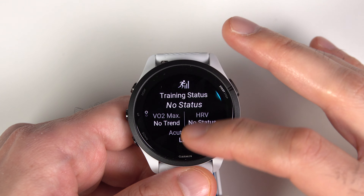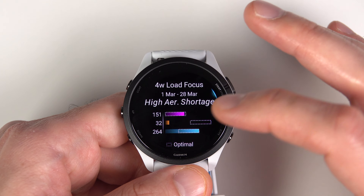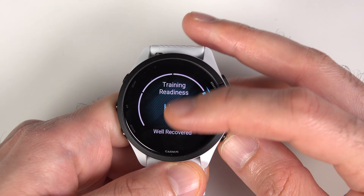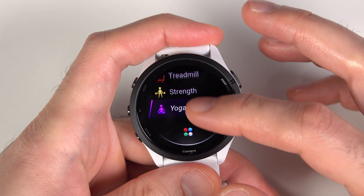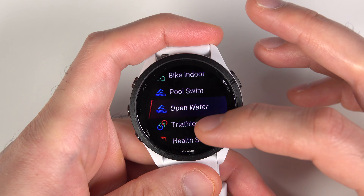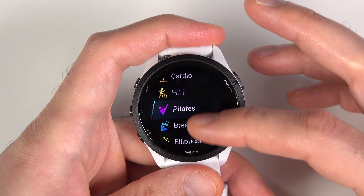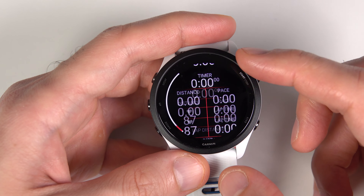Three important features of this watch are training status, training readiness, and HRV status. Training status uses your HRV and VO2 max to show your training load, what you should focus on, and your recovery status. Training readiness is similar but also takes into account other metrics like your stress and sleep. If you press the start/stop button or the run button, you can see a list of all the activities you can track — though it doesn't have all the activities I have on my Venue 2 Plus, like tennis and golf. Still, it's plenty of activities for most people.